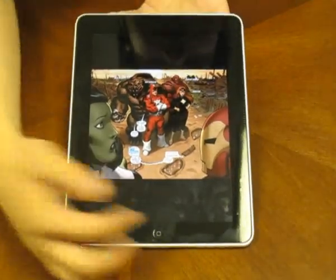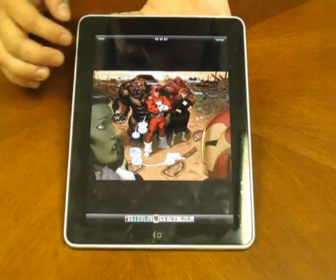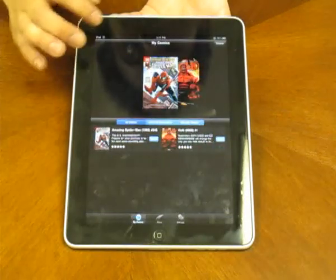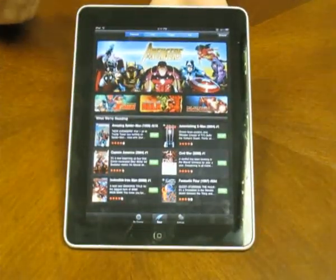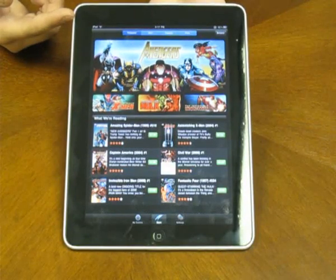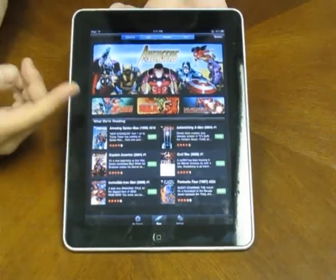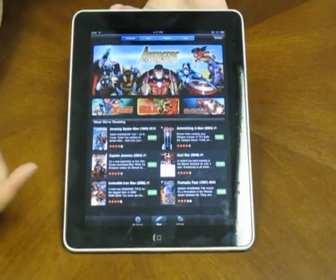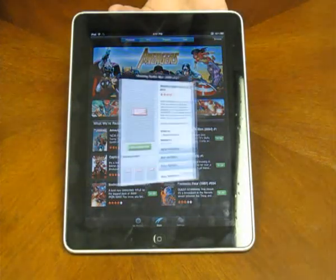This is how the startup looks. I already have a comic running but I'm going to show you how to do everything. So go ahead and close that. This is what you'll see when you start up your Marvel comic book reader app. This is the main menu — it shows all the featured comics right there and the prices as well. You can go into them and check for details.